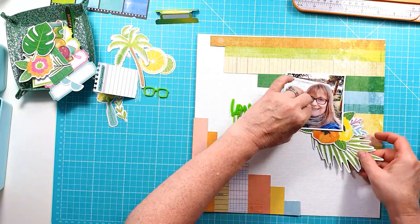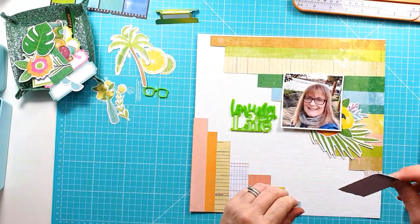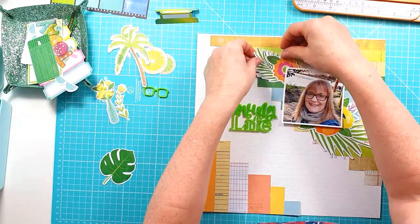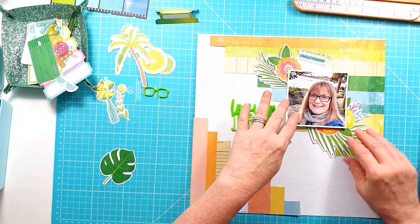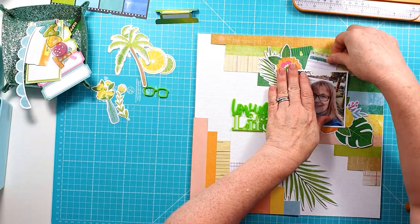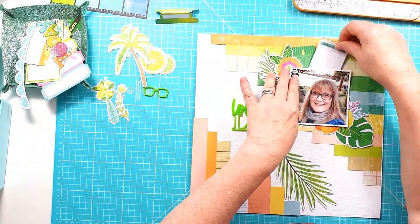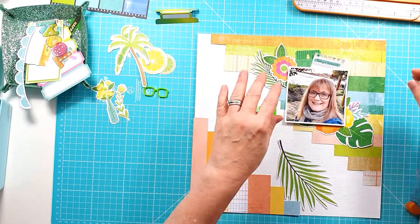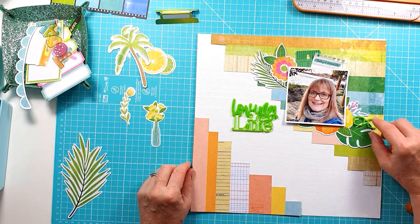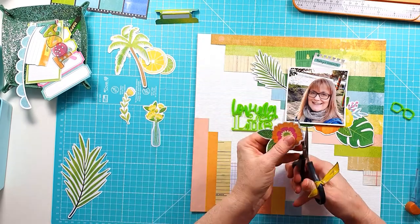I'm now pulling out some of the matching ephemera and working out what I'm going to do. I'm going to create some clusters around the top left and along the top of the photo, then around the top bottom right corner, and also a cluster down on the bottom left of the layout.